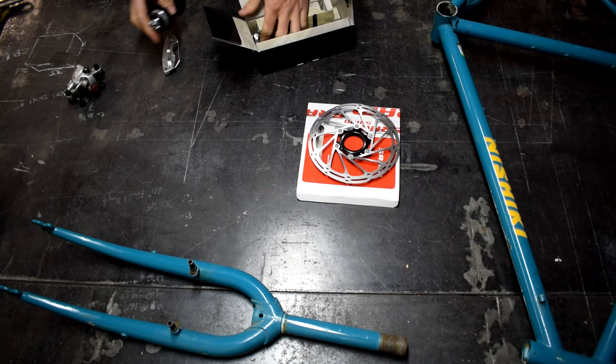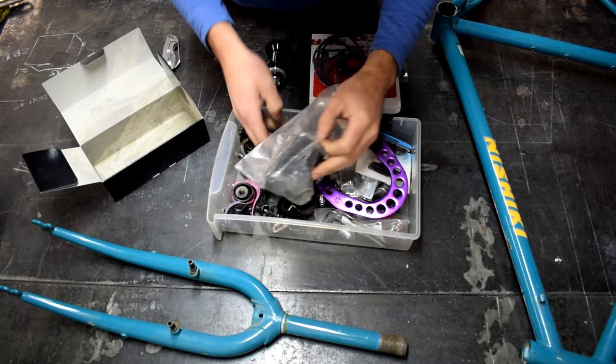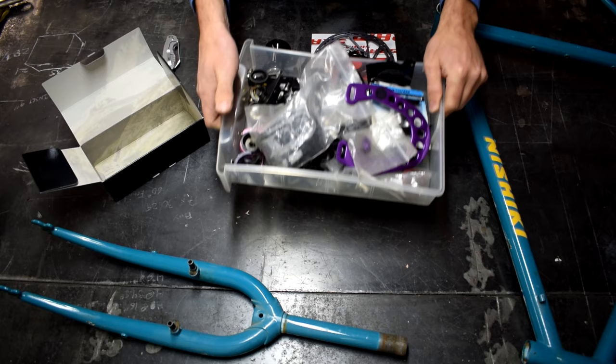I am just now realizing that I am missing the lock nut to hold the rotor onto the hub. But luckily I've got this bin of takeoff bike parts here — we'll see if we can find what we're looking for. And yep, got it right there. It'll do the job just fine. Handy to have one of these bins around.